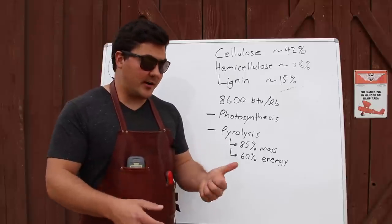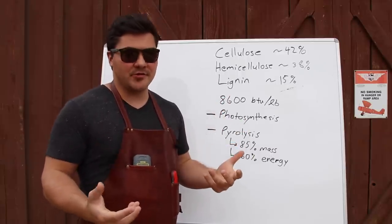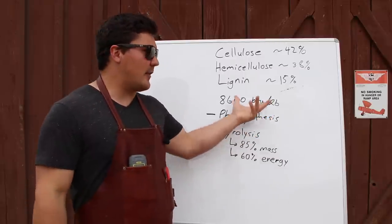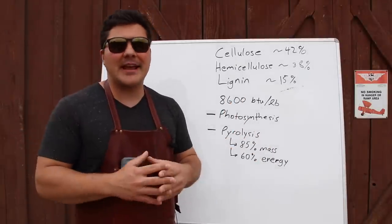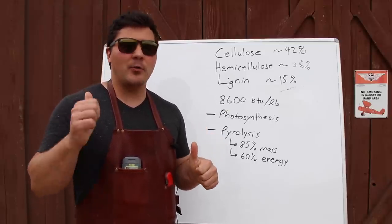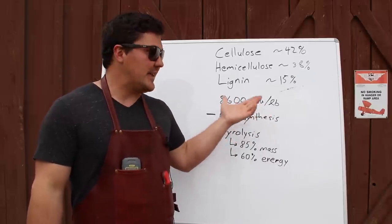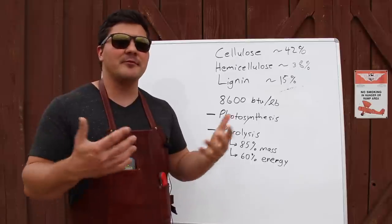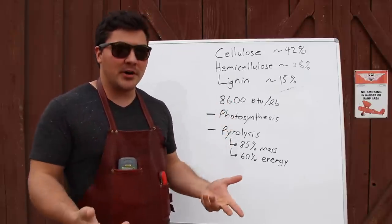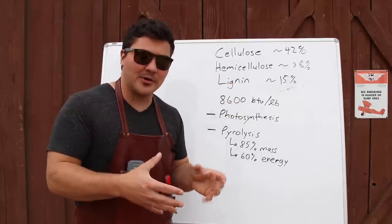The small percentage of things in wood that are not cellulose, hemicellulose, or lignin are important for flavor — we'll talk more about those later. With barbecue, you're using wood not only for the heat but also for flavor. A pound of hardwood has, on average, about 8,600 BTUs per pound. A BTU is the amount of energy required to raise one pound of water by one degree Fahrenheit. That energy comes from photosynthesis: a tree grows, absorbs energy from sunlight, and stores that energy in the wood — and that's what we're burning to produce great barbecue.